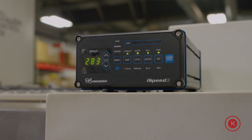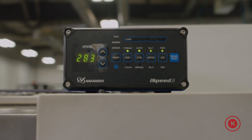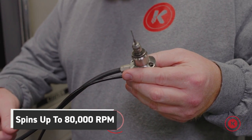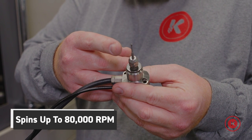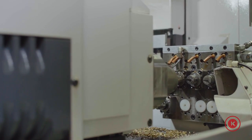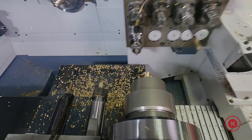To help combat this problem we purchased a Nakanishi i-Speed 3 control unit and a high speed electric spindle. This specific spindle allows us to spin the tool at up to 80,000 RPMs, whereas the live tooling in the Citizens a32 maxes out at 5,000 RPMs.